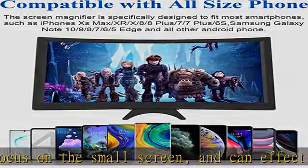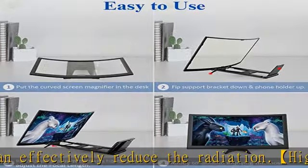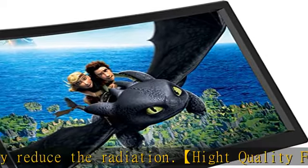Folding design, lightweight and compact, convenient for carrying. Suitable for indoor, outdoor, office, desktop, travel, and journey.